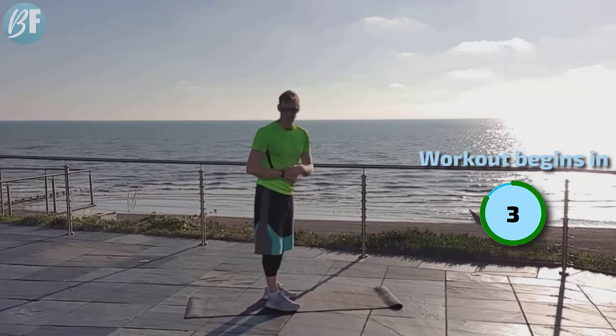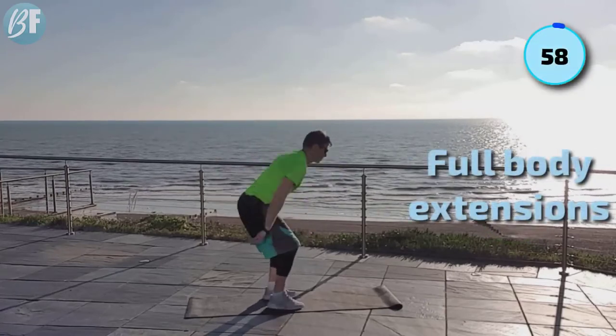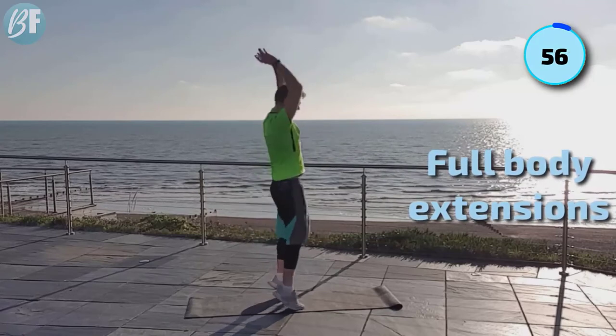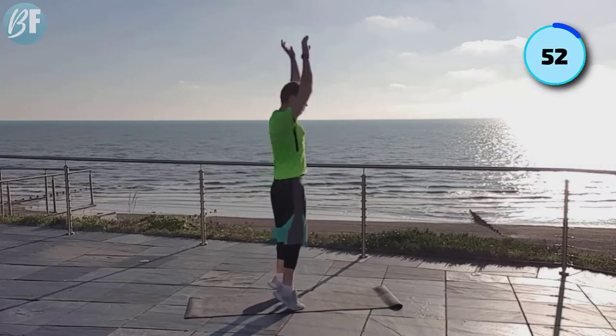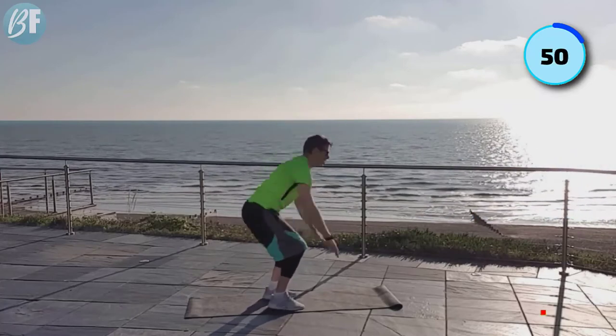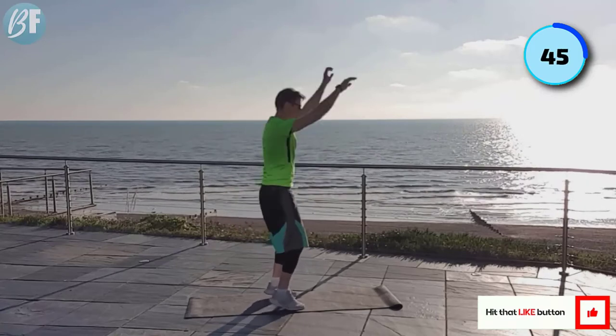Are you ready? Starting in three, two, one. Let's go. Up and down. Bring it up and breathe. Looking good. Nice and easy as we jump out of bed. Bring those arms high. Looking forward all the way through. Great work. Let's keep it coming.